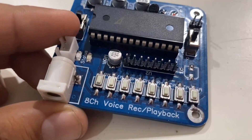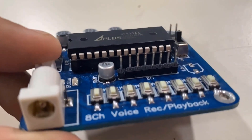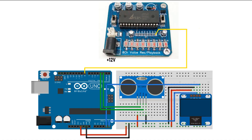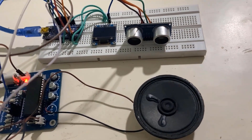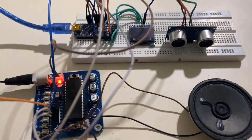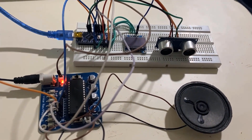Now let's see how to use this APR33A3 module with Arduino. I soldered an 8-pin male header to connect the board to the Arduino. You can connect any of the pins. Here is a demo circuit — I used an ultrasonic sensor HC-SR04 and an OLED display. This project displays the distance on the OLED display and also announces the recorded distance through audio. The complete circuit has the ultrasonic sensor, OLED display, APR33A3 module, and Arduino Nano, with the code already uploaded.